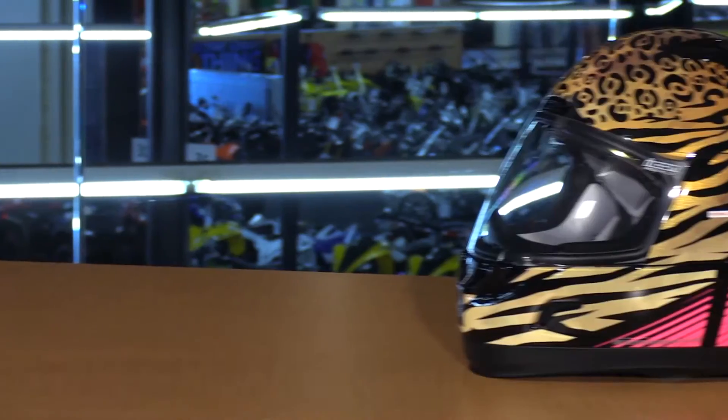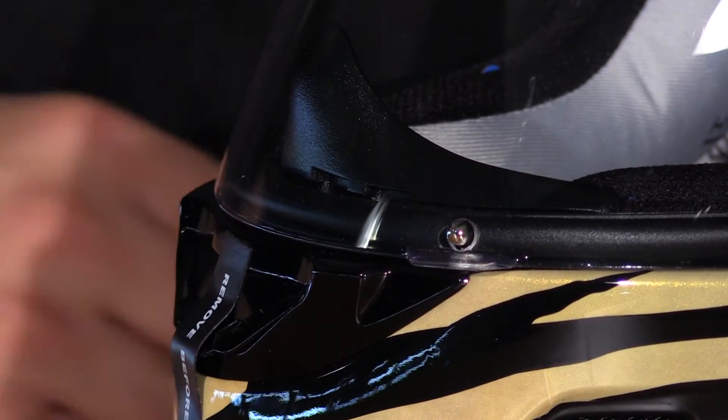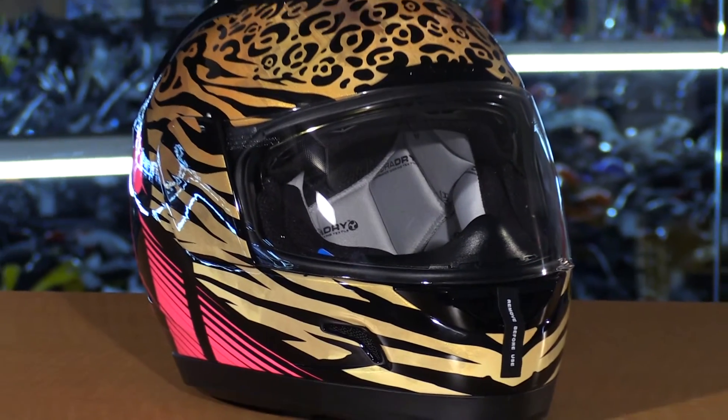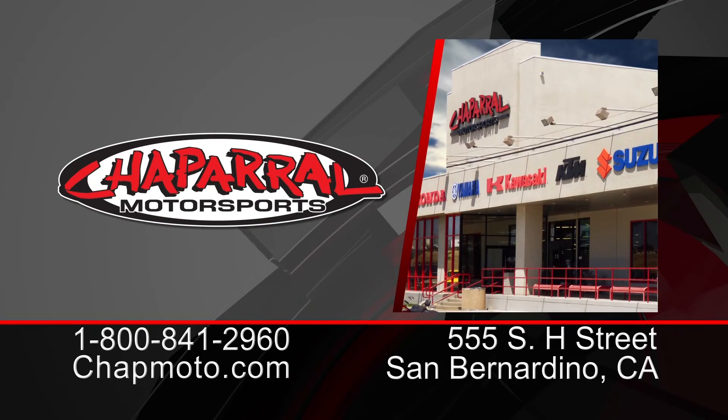This is their Pro Shield, so it's optically correct, and this is their Pro Lock which is going to lock the shield down in place while you're riding at speed. You just have this tab and a pin — it's very simple to operate. So that is just a very quick look at the all-new Shaguar graphic from Icon.